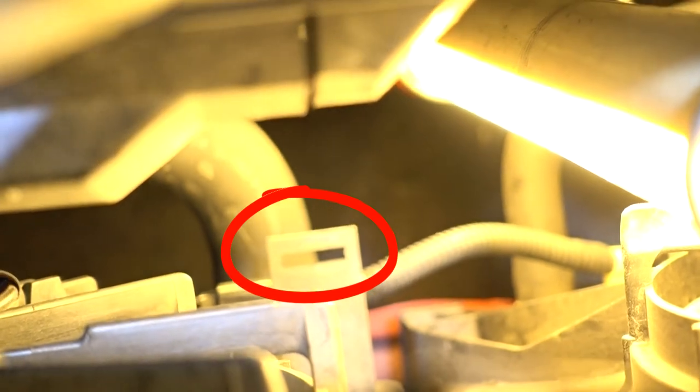That tab goes into that slot — right there, that slot right there.